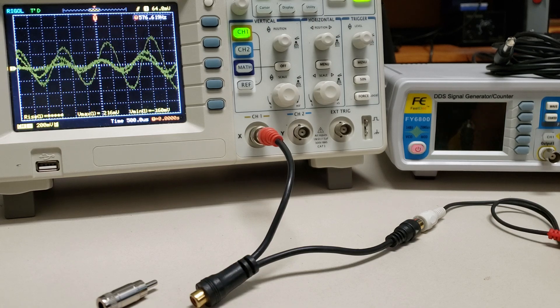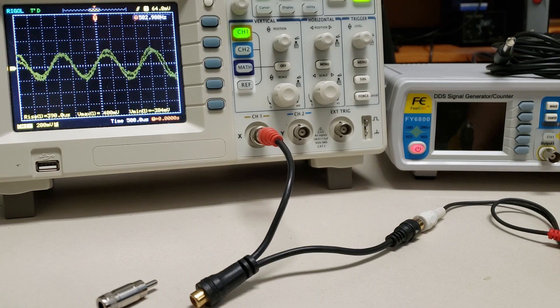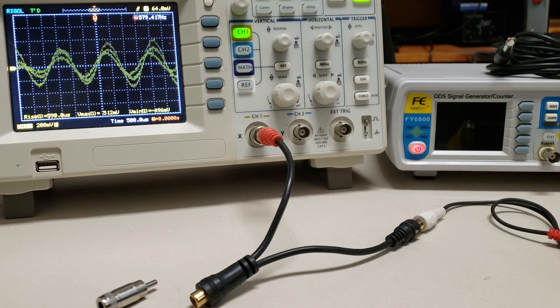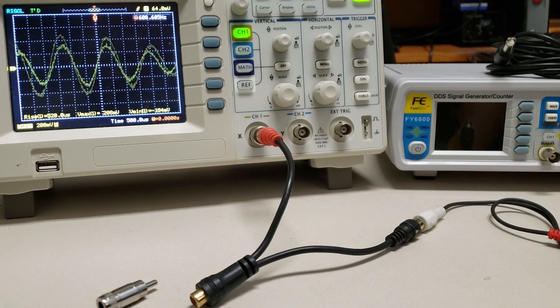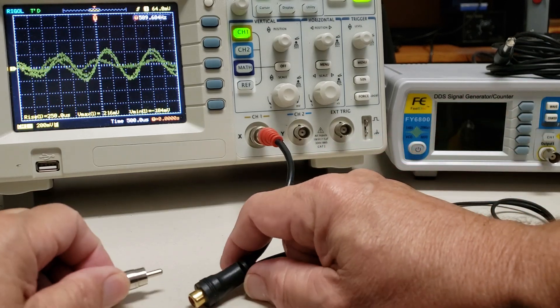There's a DX station running a little pile up somewhere. There's a ton of QRM across the board. This is about 40 meters at about 4:30 in the afternoon.